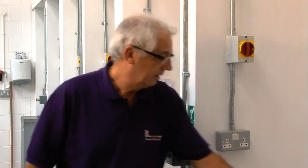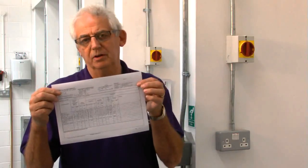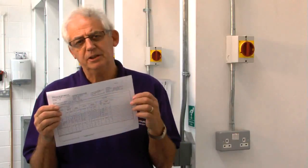That tells us that providing we've got the information we need to be able to compare results, a lot of testing isn't required. We don't need to be stripping installations apart. Obviously, you couldn't carry out a periodic inspection report unless you've got details of the existing installation with past test results.